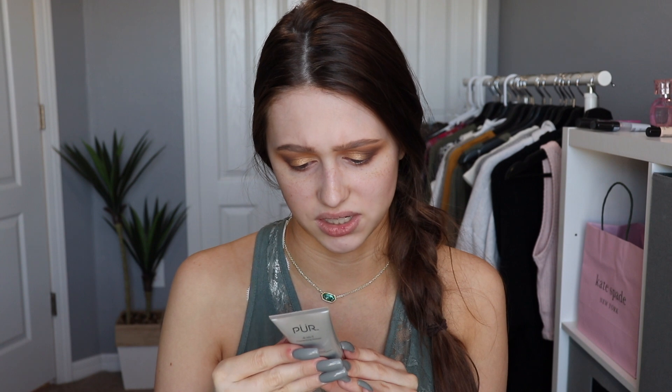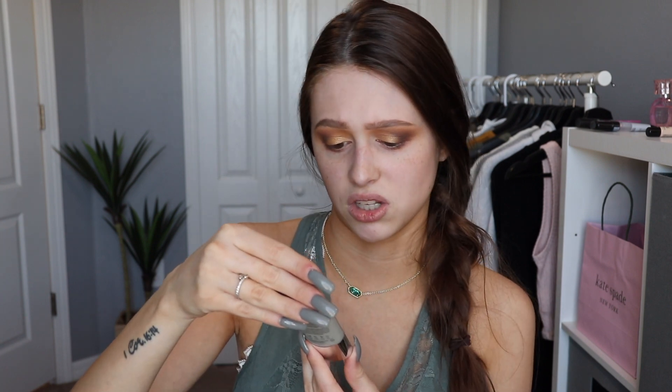I already went ahead and applied a moisturizer, but the first thing I got in my BoxyCharm is this primer. This is from Pure, and this is a 4-in-1 correcting primer. It doesn't really say anywhere on the product what the four things it does are. It just says it's supposed to energize and rescue your skin. Apparently it's silicone-free and it's also got aloe, coconut water, and probiotics in it — sounds like good stuff. It says to smooth on to clean, dry skin alone or before makeup application.